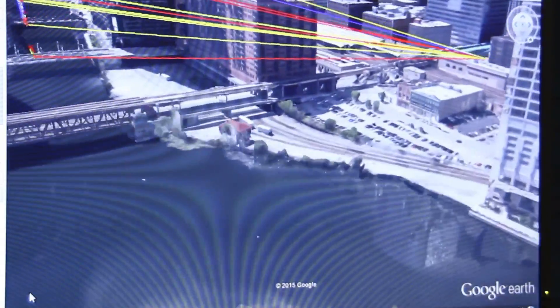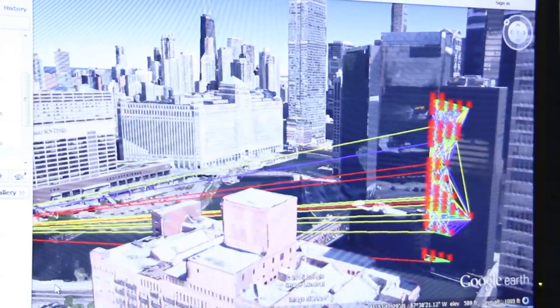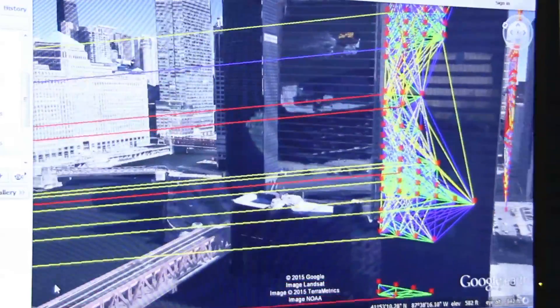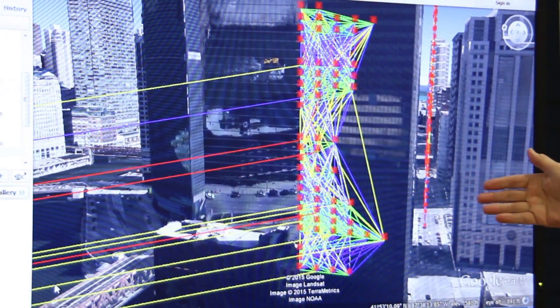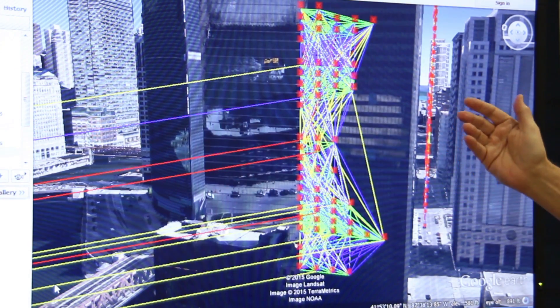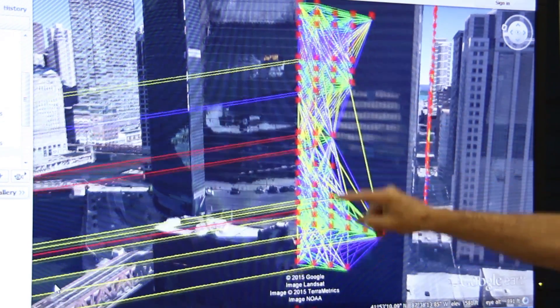What you're going to see is the communications paths up through the core of the building. These are communication paths out of the building, and here we see meters on every third floor in this high-rise. You can see the lines between them — the color of the lines: green is good, yellow is good, blue is good, red is marginal.